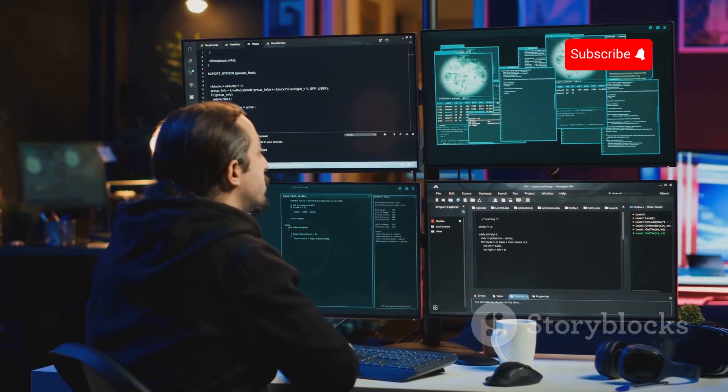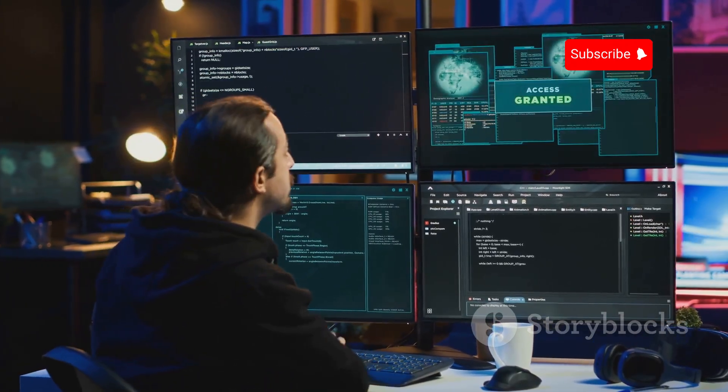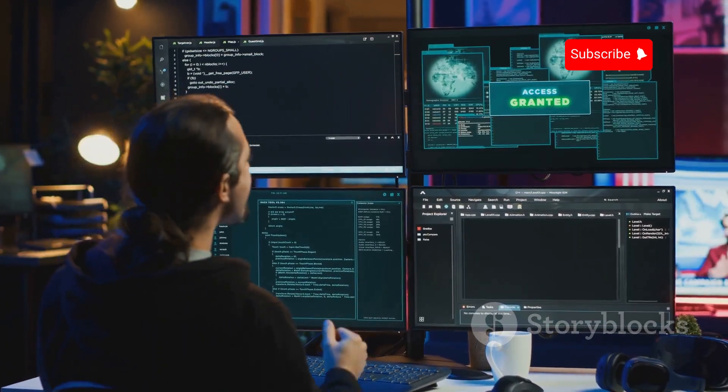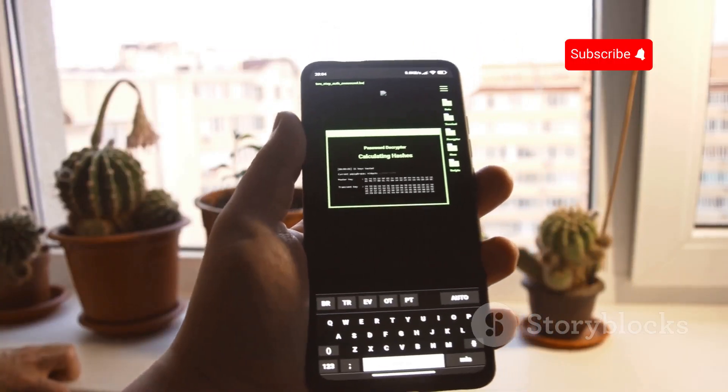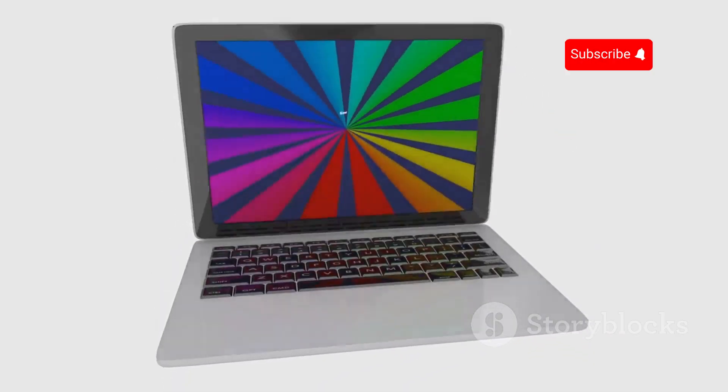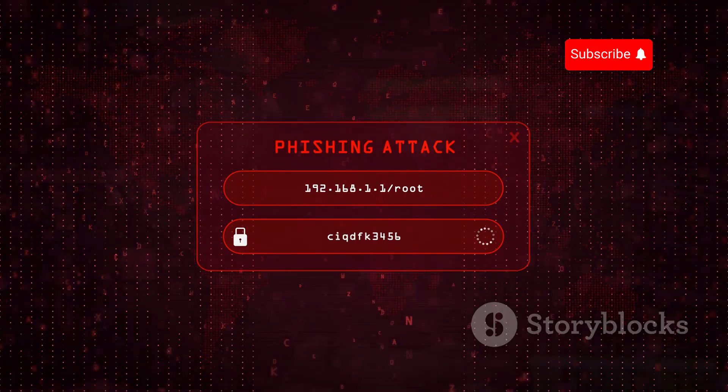For individuals and organizations, the increasing availability of powerful hacking tools underscores the importance of strong cybersecurity practices. This includes using strong passwords, enabling multi-factor authentication, keeping software up-to-date, and being cautious about social engineering attempts.